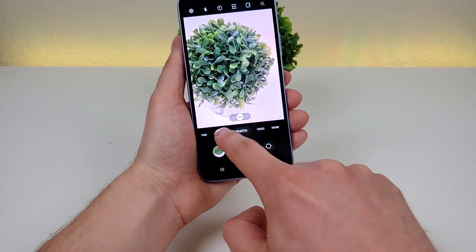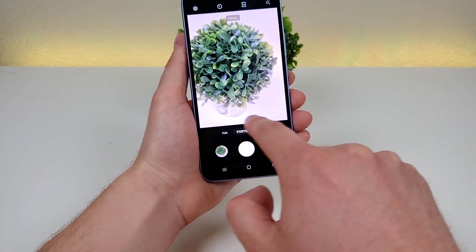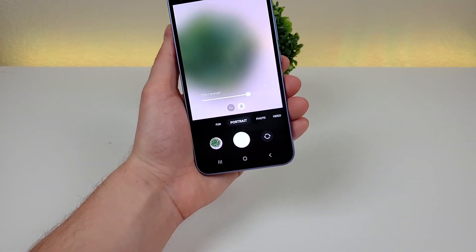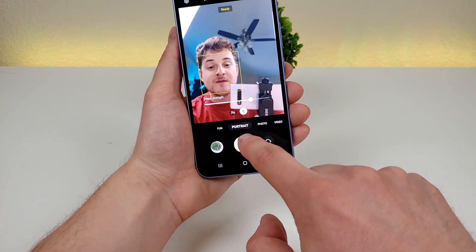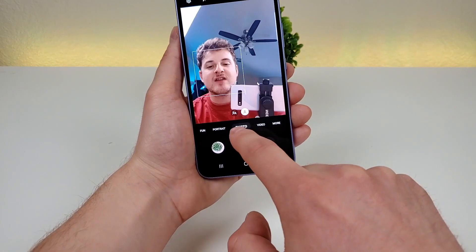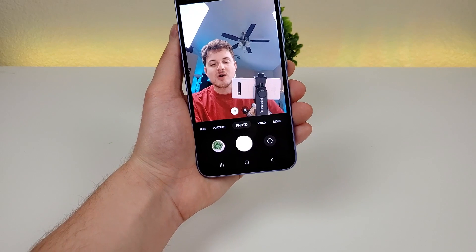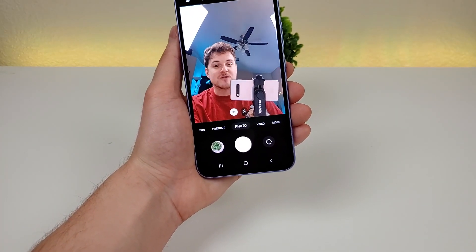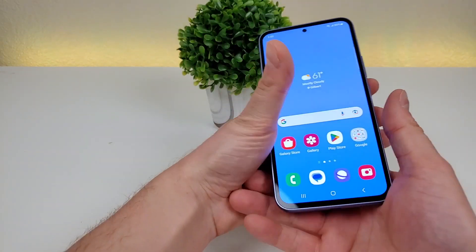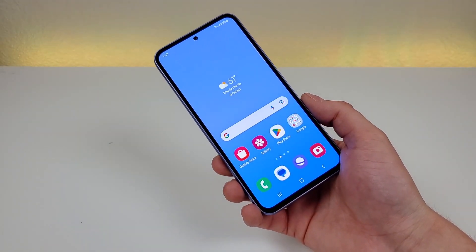We can also head over to portrait mode, where we get those nice blurred-out backgrounds, and there's even a slider to adjust the blur. Then flipping around to the front-facing camera — you can take portrait selfies or standard selfies, and you can also crop out a little bit for group selfies. So even though the A54 5G is meant to be a mid-range device, I really like that we're getting so many different cameras, and the actual quality is really good too. I'll be showing you some photo samples in a little bit.